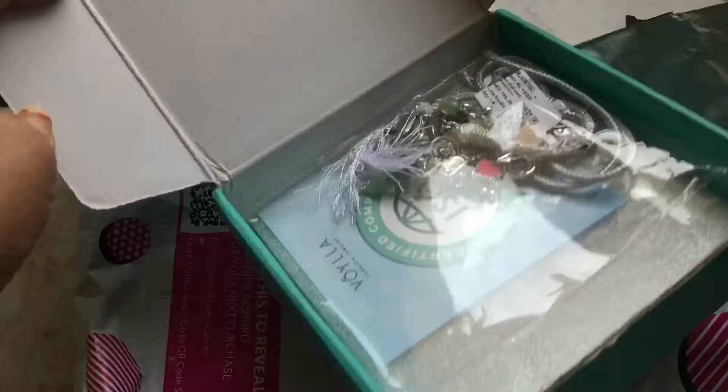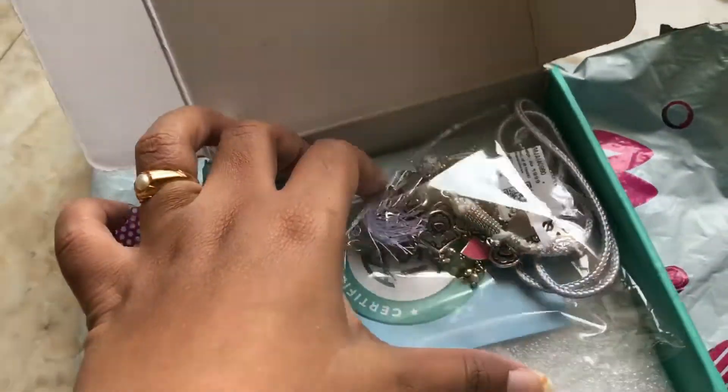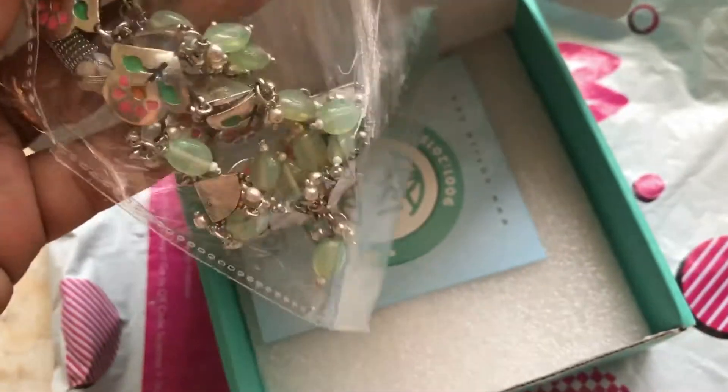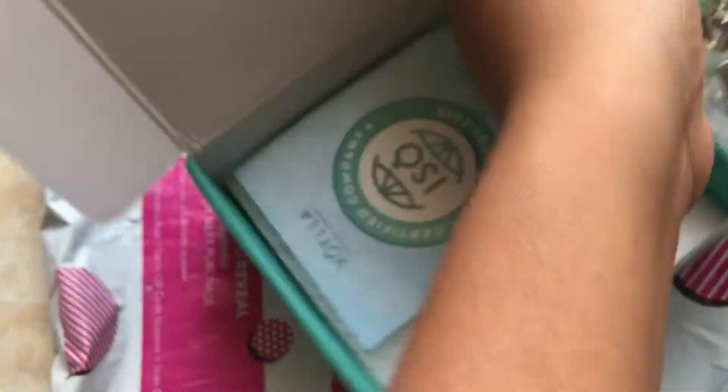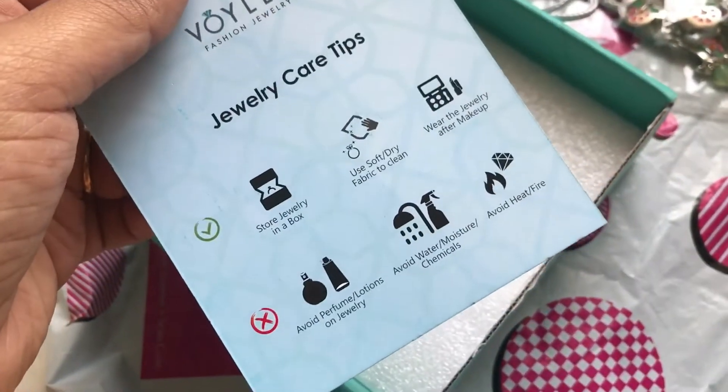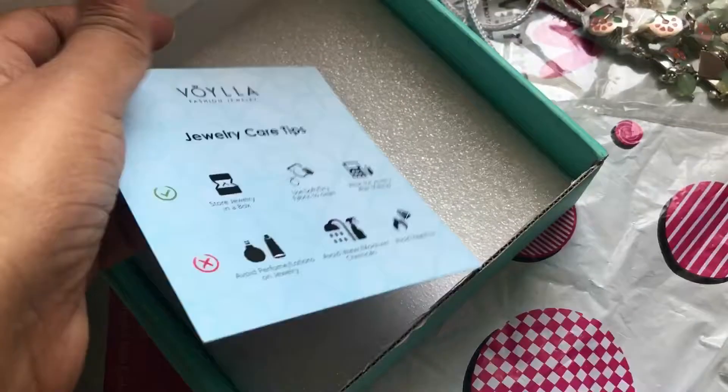Let's open it and see inside. There is a small card with jewellery care tips on how to use and how to store it.